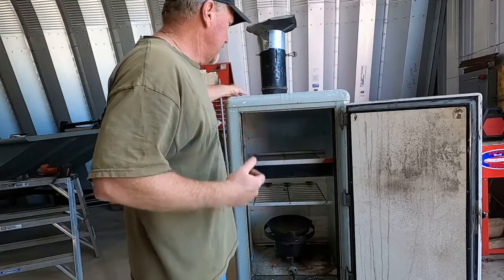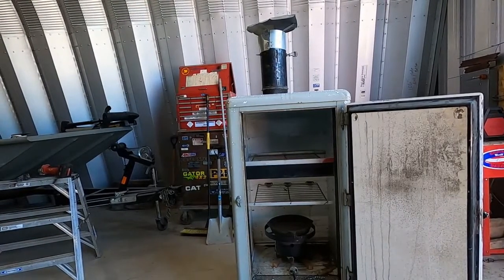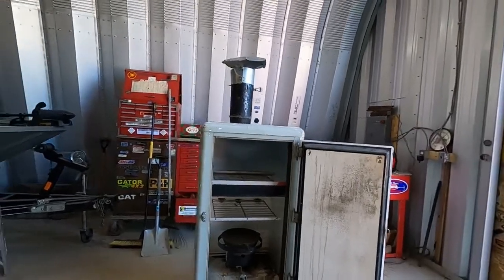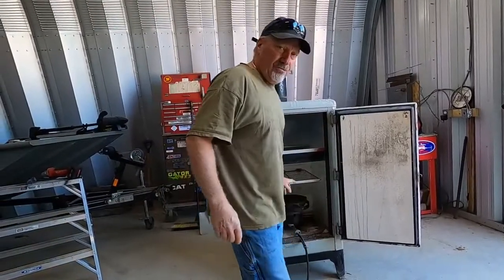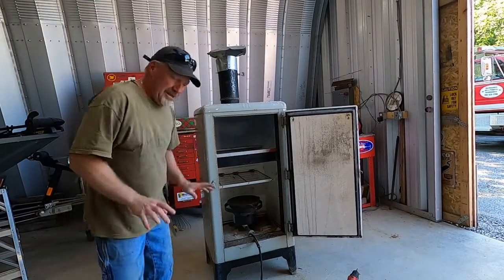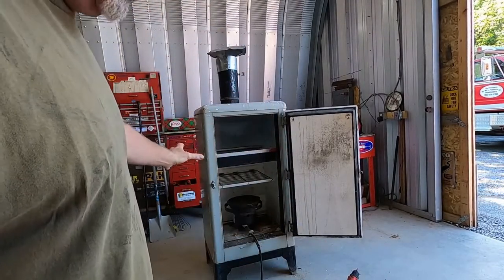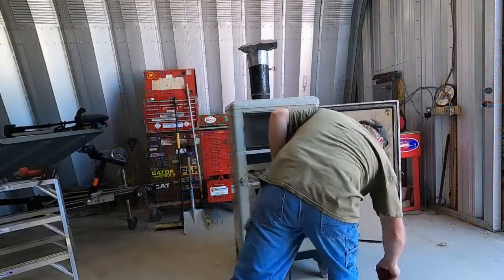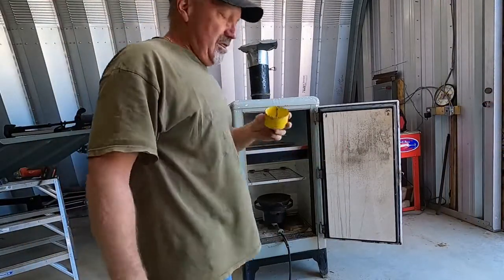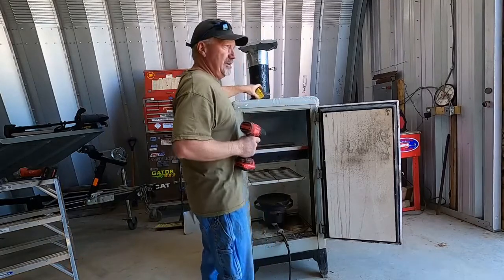You want to be able to throttle the incoming air back or open it up — that's the whole idea of the damper. So that's what we're working on today. The next thing we're going to do is bore the hole in the side for incoming air. I'd rather put it in the side where I can see what's going on and get at the damper easily. I've got a three-inch hole saw and that should be more than enough air to let me throttle it back, because you've got to be able to control your air.